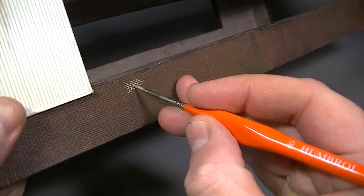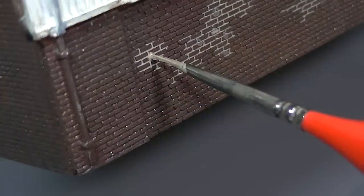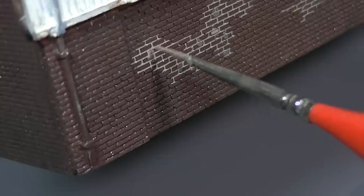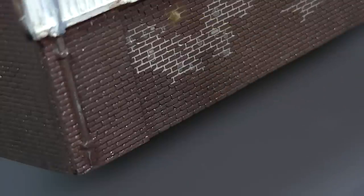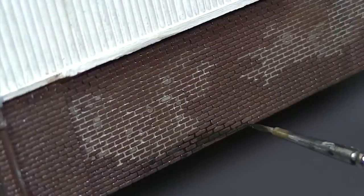Starting with the dust coloured enamel wash, the bristles are touched onto the surface of the model and the wash flows outwards giving the impression of mortar between the bricks. While the dust colour is still wet, dark brown is applied in various areas and the two washes are allowed to mix together, varying the tone of the mortar and giving the brickwork a weathered appearance. Lower down on the wall, some of the black or even the dark green can be added to give the appearance of rising damp.